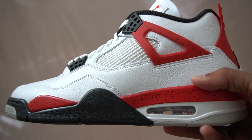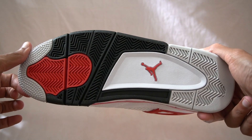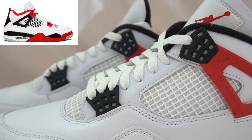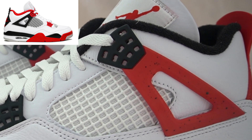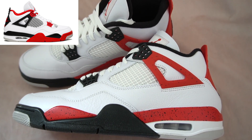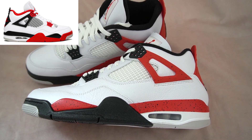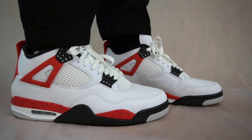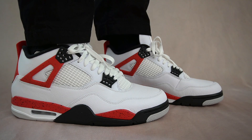Looking at the shoes, my first thought was that they pretty much just flipped the Fire Red 4s. There are four sections that got flipped: the lace crowns are now done in black, whereas the Fire Red 4s were done in red. The wings have been switched from black to red. The order of colors on the midsole has flipped as well — on the Fire Red 4s we had red at the front and black at the back, but on the Red Cement 4s that's been reversed. And the heel counter is now red instead of black. Basically, they took all the black sections from the Fire Red 4s and made them red, and all the red sections black. Do you like this new version better, or do you prefer the Fire Red 4s? For this reason alone, this is a great pickup for anyone who missed out on the Fire Red 4s — it's a very similar colorway.